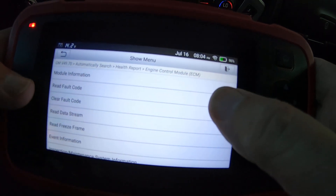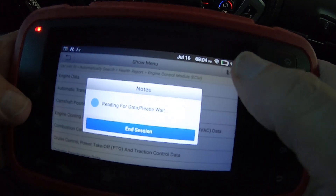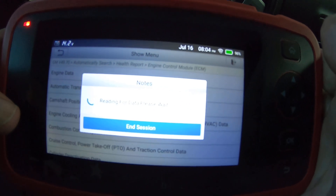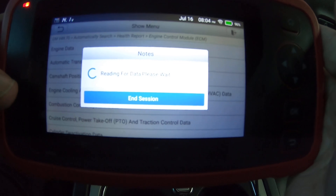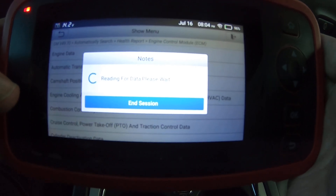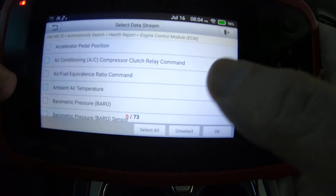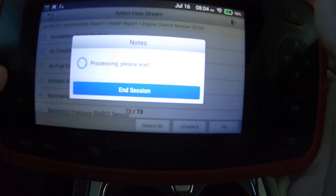There are no fault codes — we saw that already. Let's take a look at the data stream; we'll just do engine data. I'm going to select all the PIDs, hit OK, and see how fast it updates.